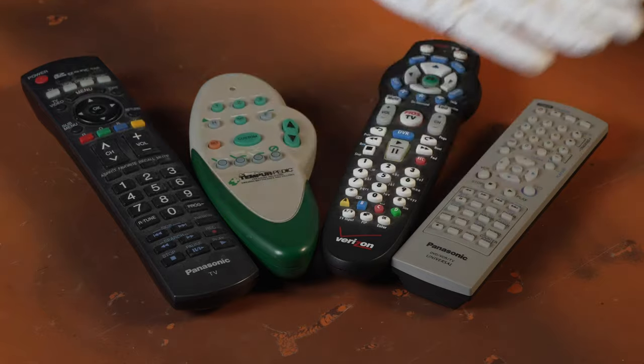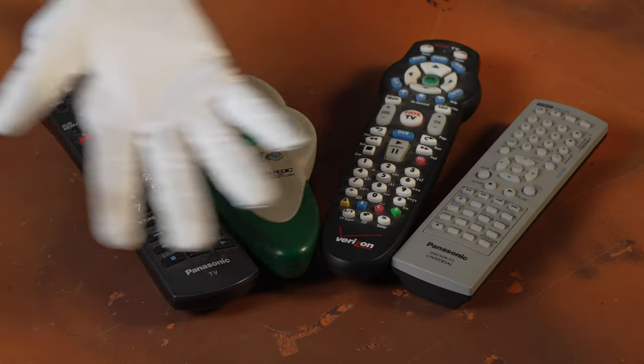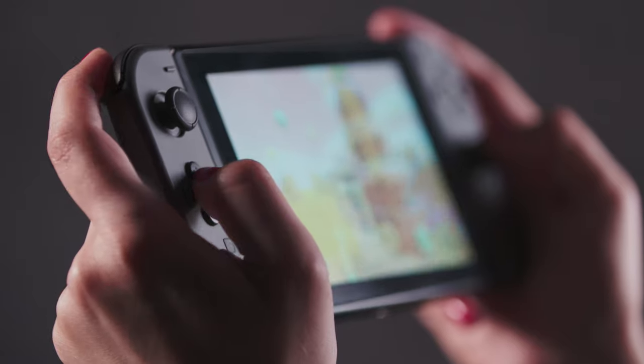Let's talk some use cases. TV remotes — dials and buttons not as responsive as they used to be — and your game controls, which over time are drifting, not crisp like when you first bought it. Let's start with the big reason.